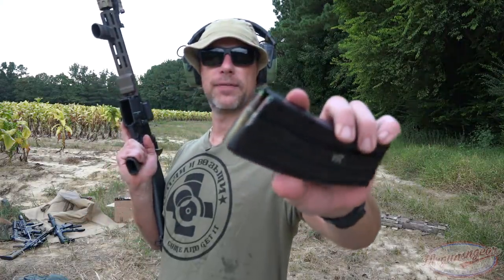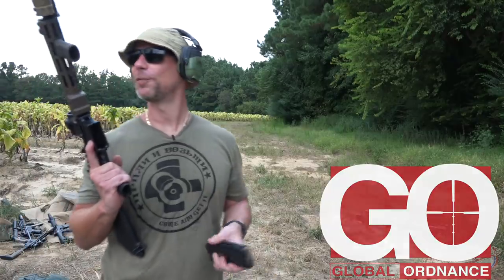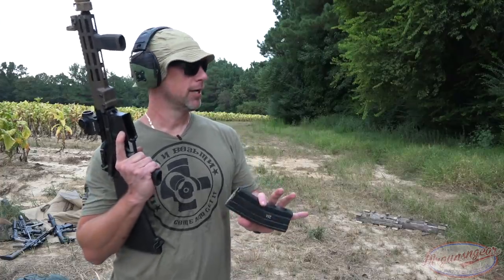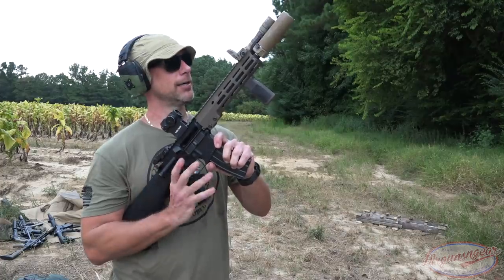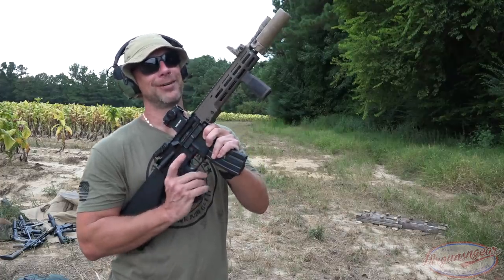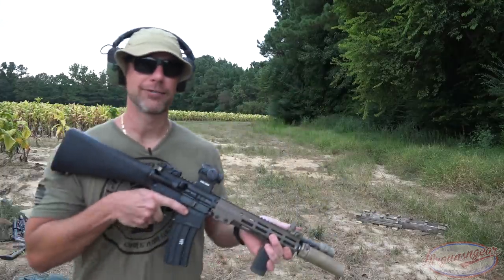Next up we have some M855 green tips — as you guys can probably see, it's a little cloudy and stormy out, nothing I can do about it. We film when we film. We have a 10.3-inch URGI machine gun here and we're going to shoot a few into the plate. Where the actual ceramic is already compromised, if it hits there it'll probably go through; if not, it should stop it. Green tips are something that some armor does have a difficult time with.